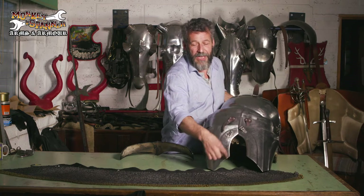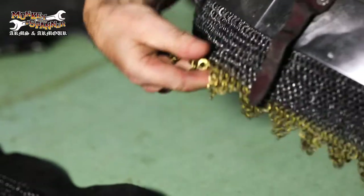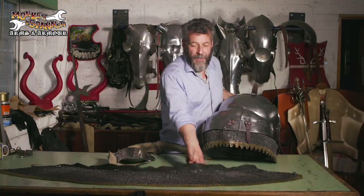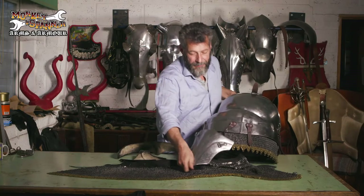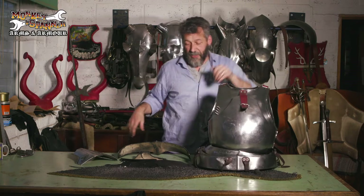Obviously, that gives a very good target. So first of all, you have the fringe of mail that's hanging off the bottom of the fauld — the bottom lane — but combine it with the mail skirt, which goes underneath the whole thing, put the tassets over the top, and suddenly you have a multi-layered system of protection.